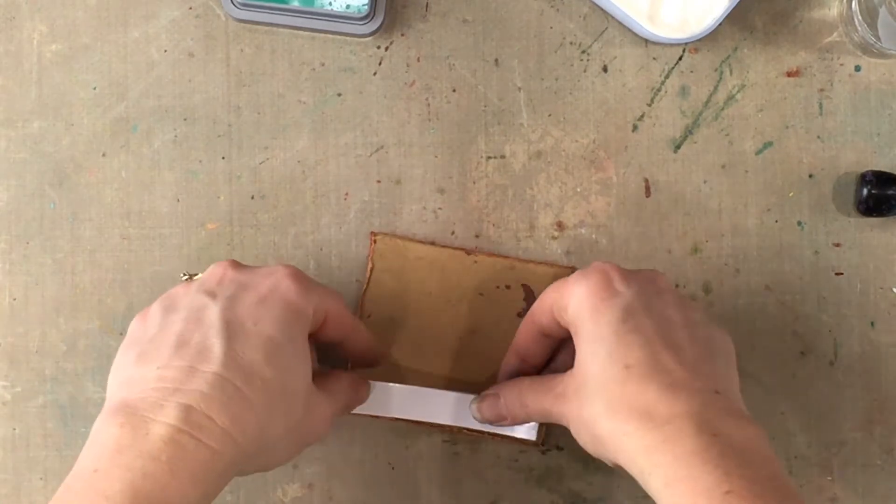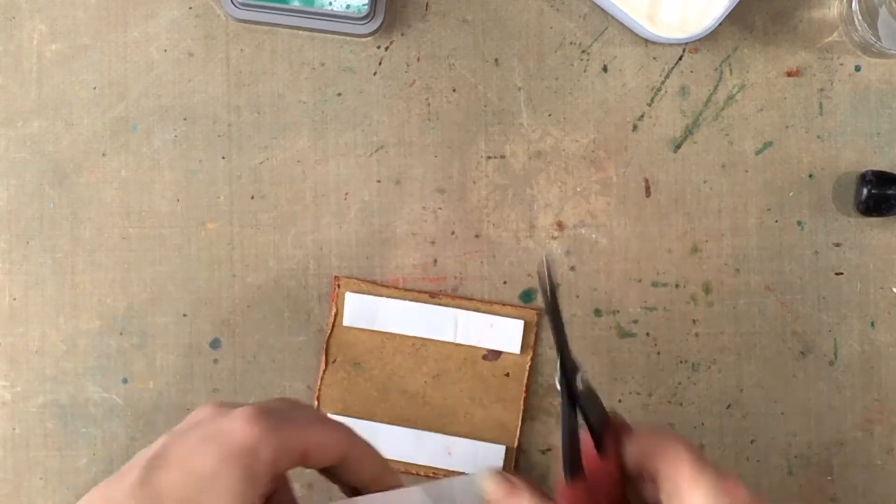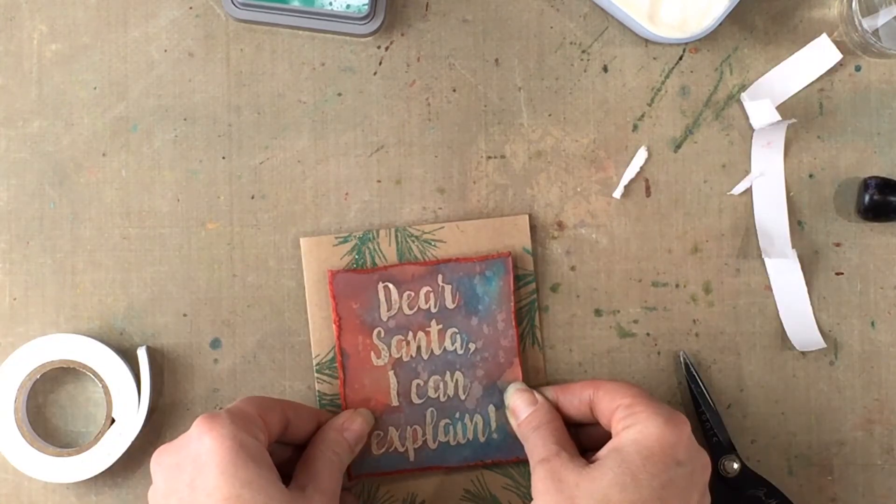The only thing I need to do now is mount the quote to the front of the card. I'm using a really thick mounting tape so the quote sticks out from the card, giving it some good dimension.